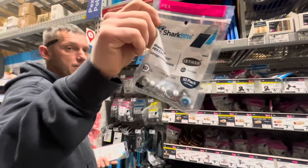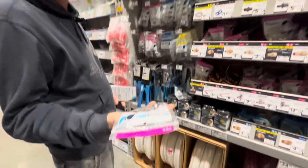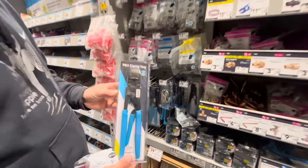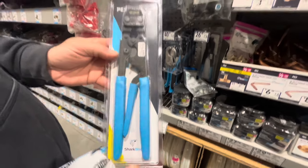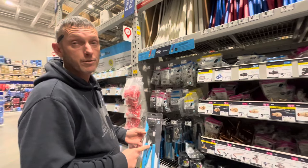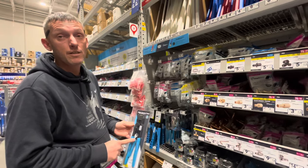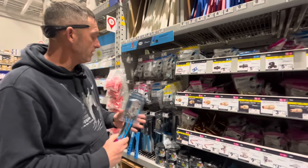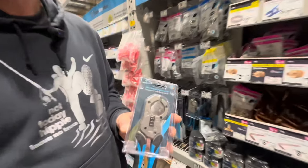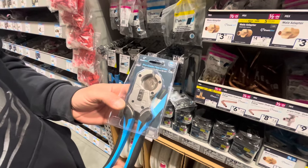You'll need half-inch PEX clamps — they're $6.58 for a 10-pack. Grab a couple of extra packs since quick clamping can go wrong. You'll also need a PEX clamp tool, which is $64.98. You can use this same tool if you ever have a water leak in your RV since most RVs use PEX anyway. For a pipe cutter, you can skip the fancy $40 one and grab a cheaper red-handled cutter from the plumbing aisle — it cuts up to one inch and does the job.